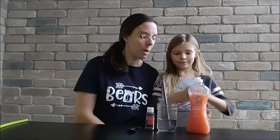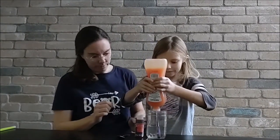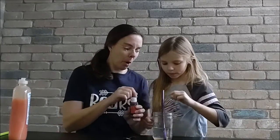The first thing we're going to need is our bubble solution. Put some soap in our water — we'll try that. And we need it to be purple.